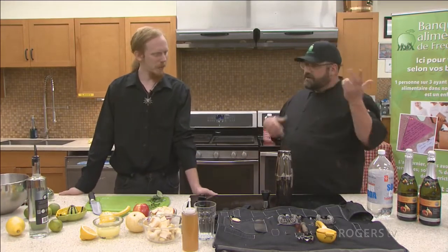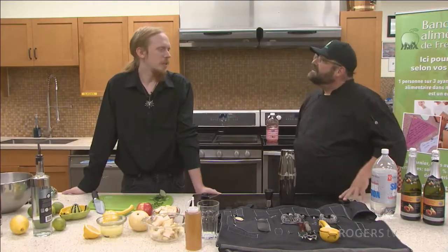So today you're going to make us some drinks. What are you going to make for us today? I'm going to make a mojito-like pitcher mocktail, a pitcher of a sangria mocktail, and then after that I'll show you how to make a Southside Fizz as well.